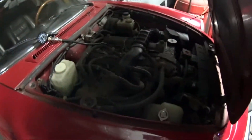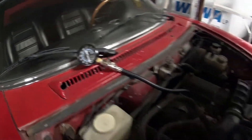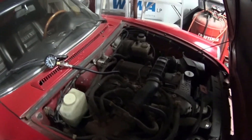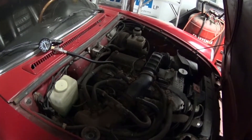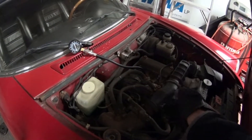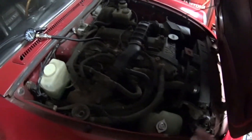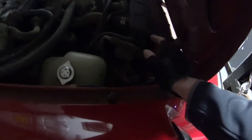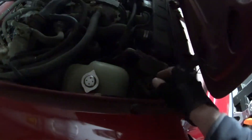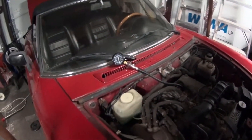I'm going to do a compression test on the Alfa Romeo, starting with the back cylinder — I believe it's cylinder 4, not 100% sure. The engine's cold so the numbers might be a little lower than normal. I unplugged the ignition coil wire so the engine will not fire up.